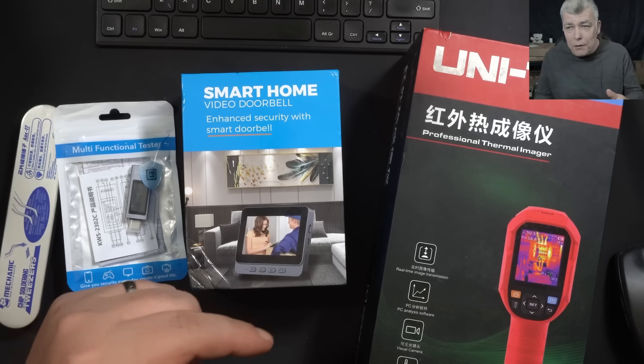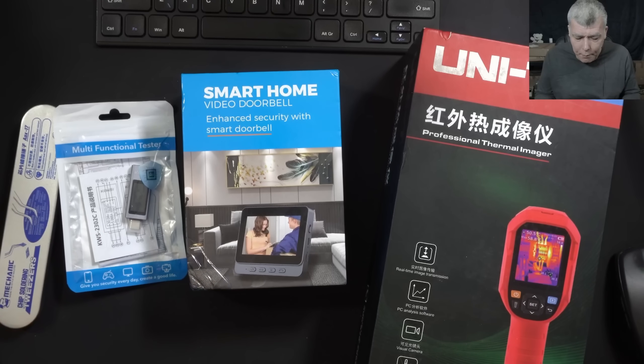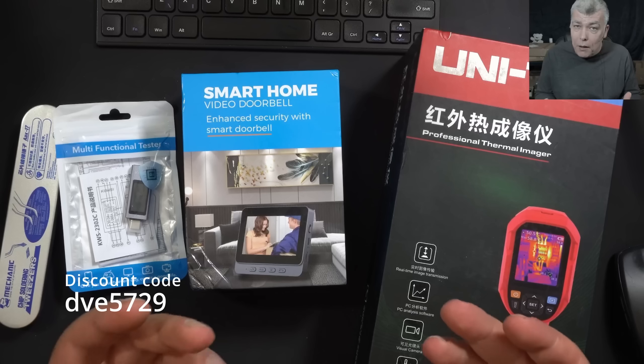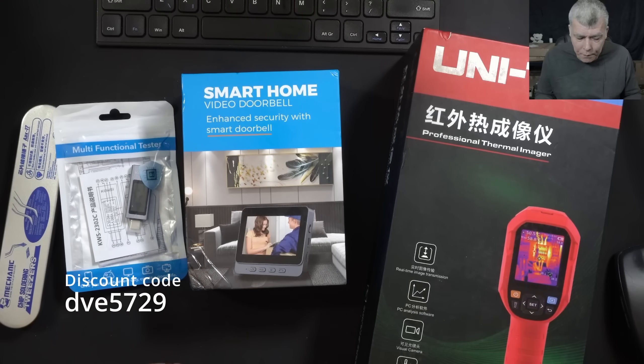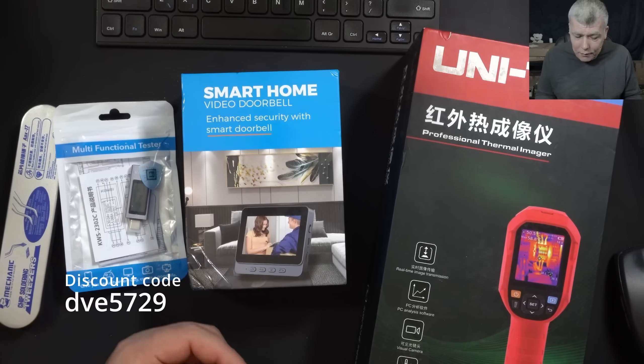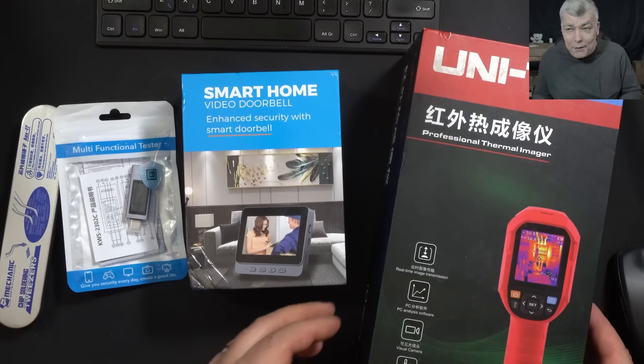You will find a link in the description on how to install the app, and also you will find a code. With that code, you can get a 100-pound discount coupon that you can apply at checkout and get everything even cheaper. Now let's start to review the items.